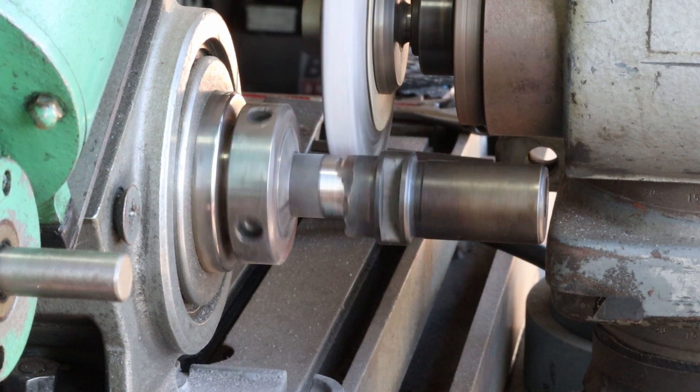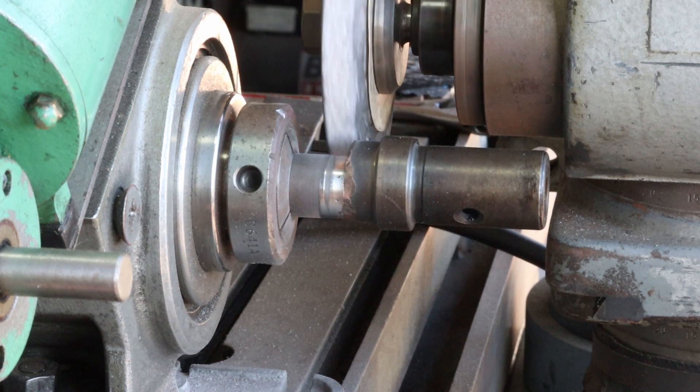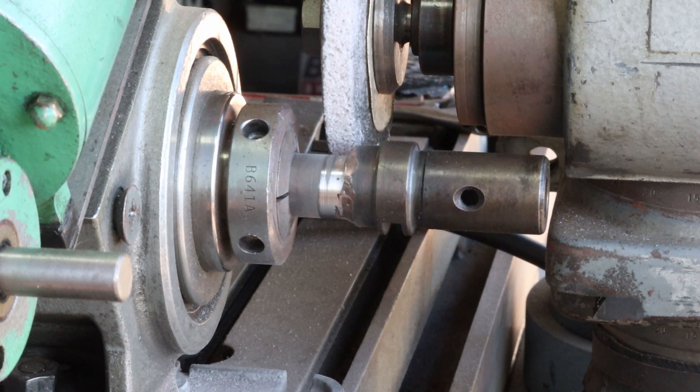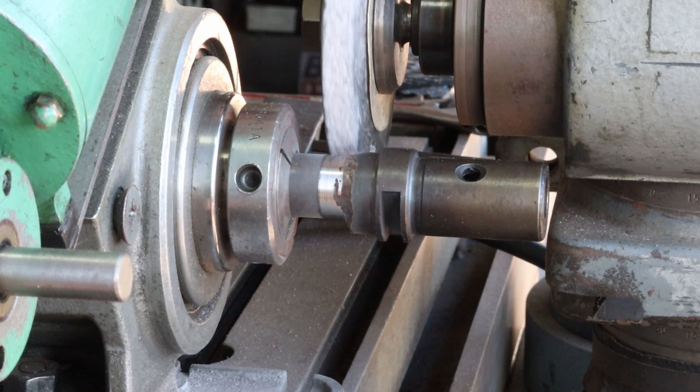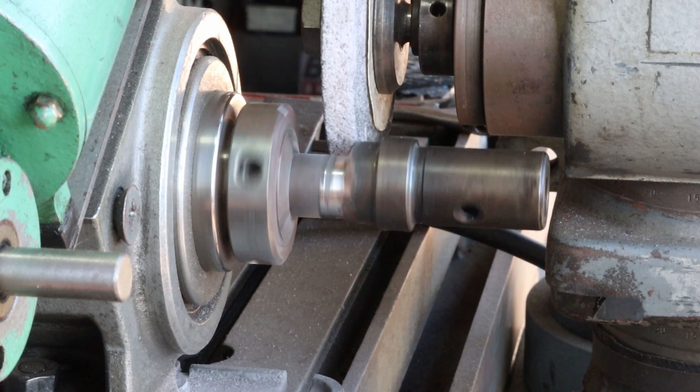It looks like it's exactly where it needs to be, except I need to dress the wheel to completely get rid of any kind of corner radius in there. This isn't the right wheel, but that's what I've got.